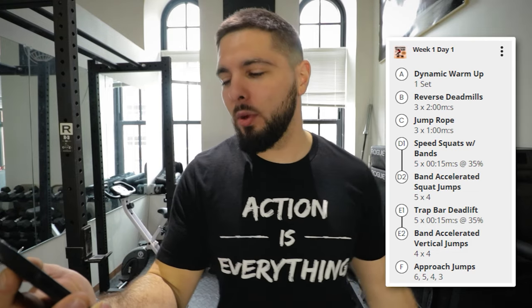Now I'm going to go through one of my very own peaking workouts that I program for my athletes. This is Week 1, Day 1 of my peaking phase — I'll tell you which exercises I do and why. I'm going to pop it on screen right here.